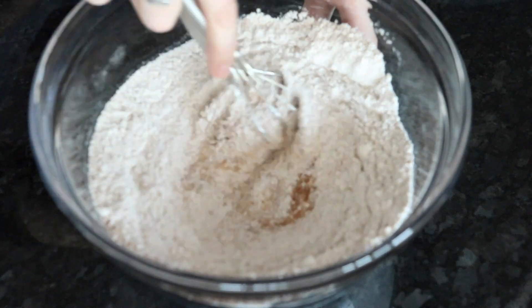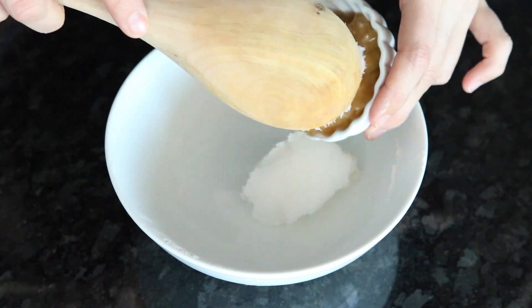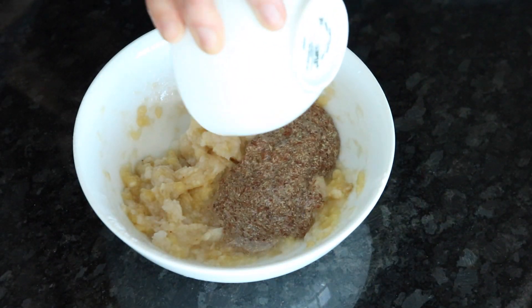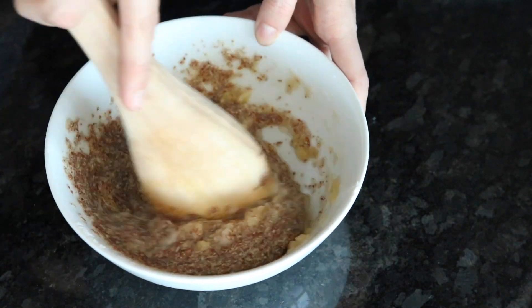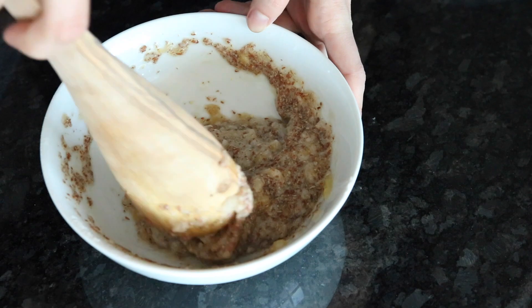The measurements for all of this are in the description box as usual. Then in a separate bowl we're going to add coconut oil, mashed banana, and a flax egg and stir that until it's combined. Then just add that to the dry mixture.